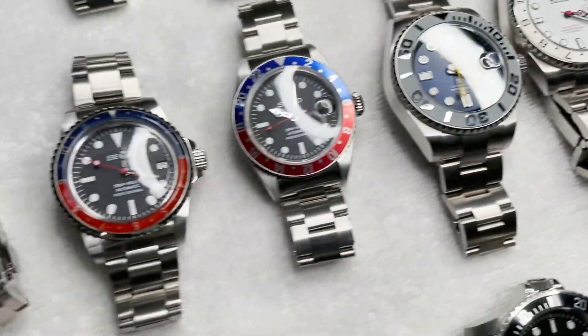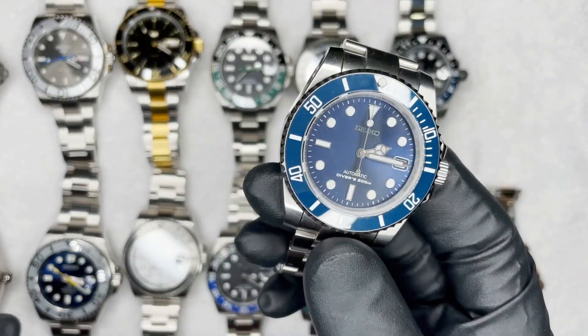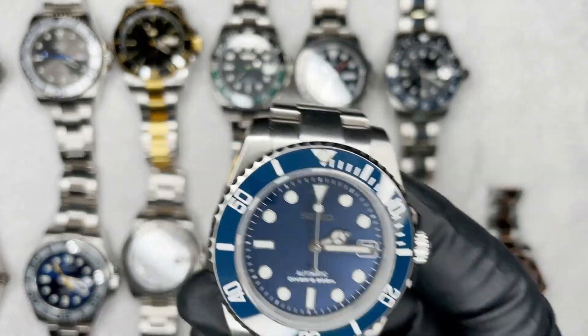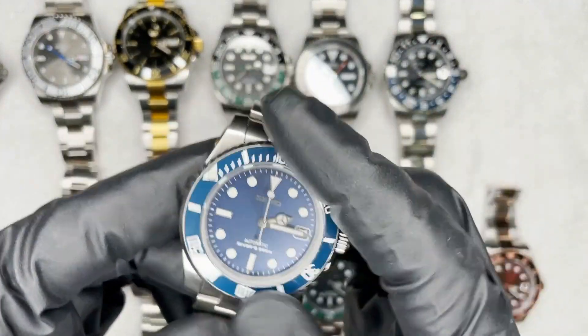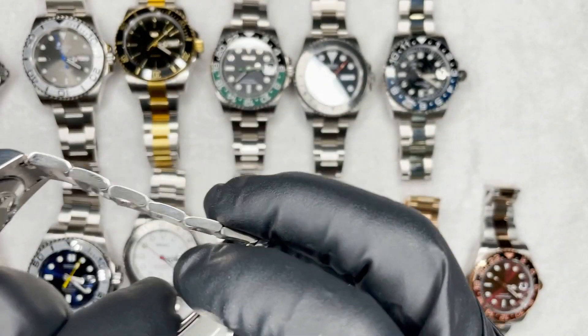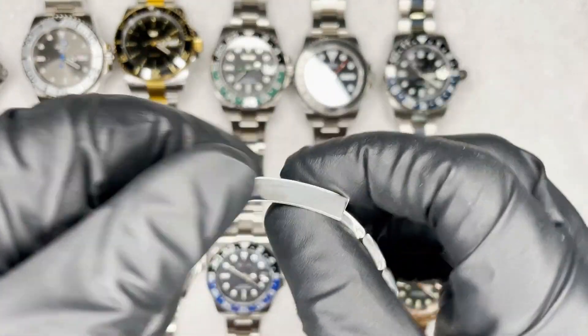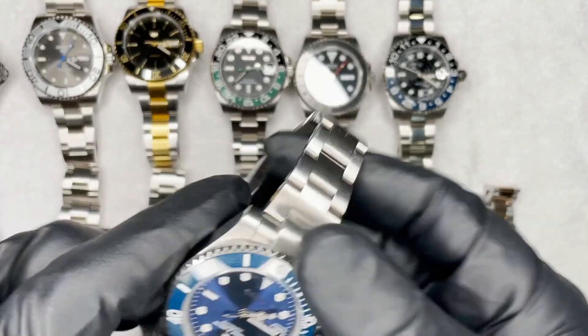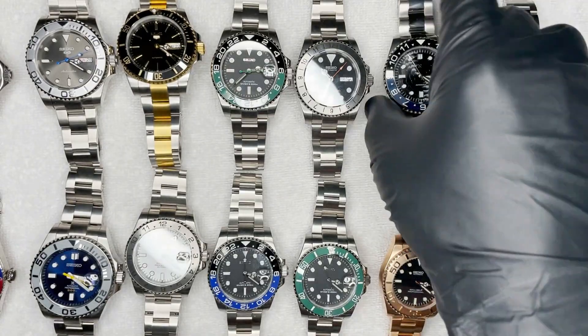What's up YouTube, been a minute since I did a watch video. I'm going to show you some of the builds I've been working on — if you like any of these, stick around, we're talking about all of them. I'm gonna start with the ones in what's called the maxi case, based off the six-digit Rolex Submariner. These have a unidirectional click bezel and the Glidelock micro-adjust in the clasp.